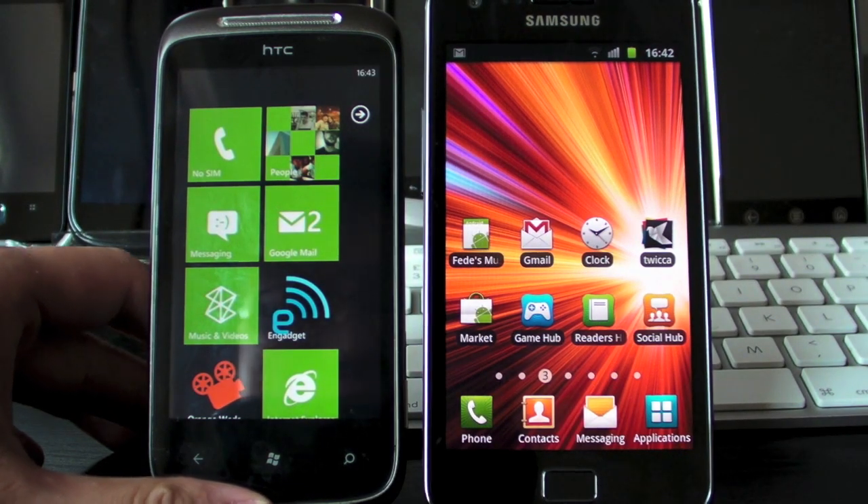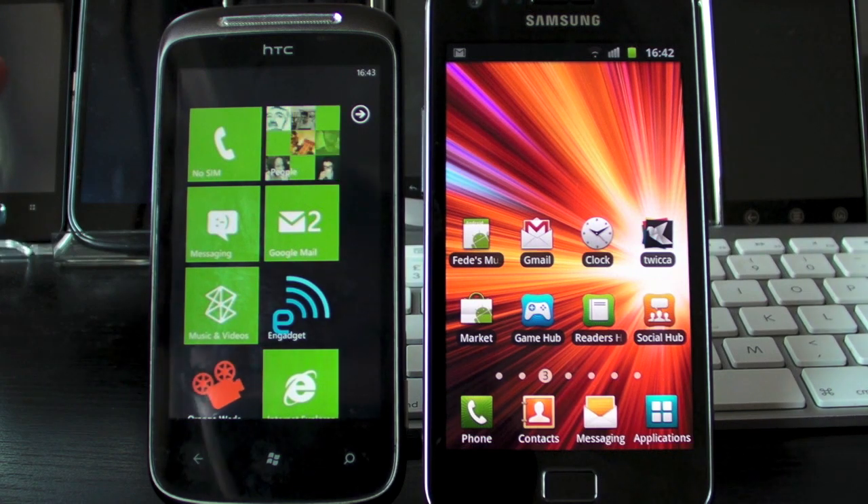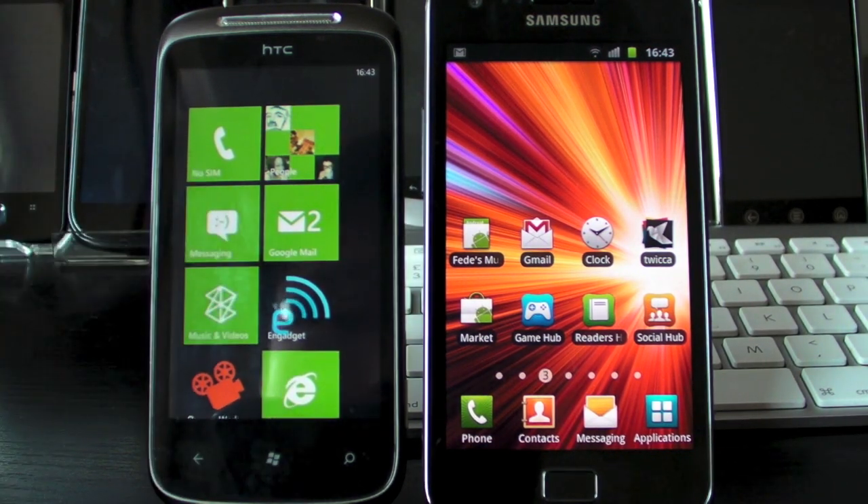Hey this is Rich Light and Gadget and we've got some good news for Android users out there who actually dig the minimalistic design on Windows Phone 7's music player.